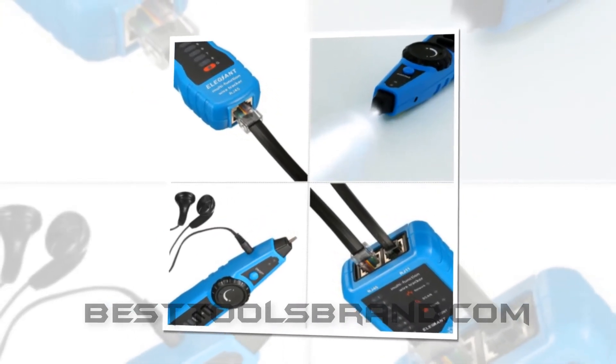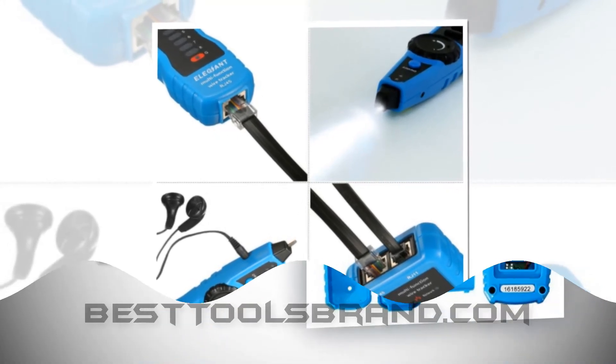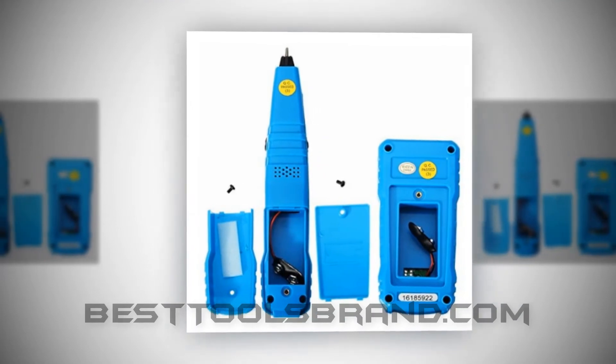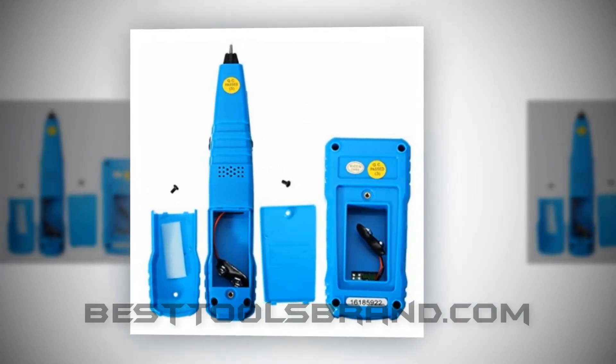It comes with an FWT11 emitter, FWT11 receiver, clip adapter cable, RJ11 adapter cable, and user manual.